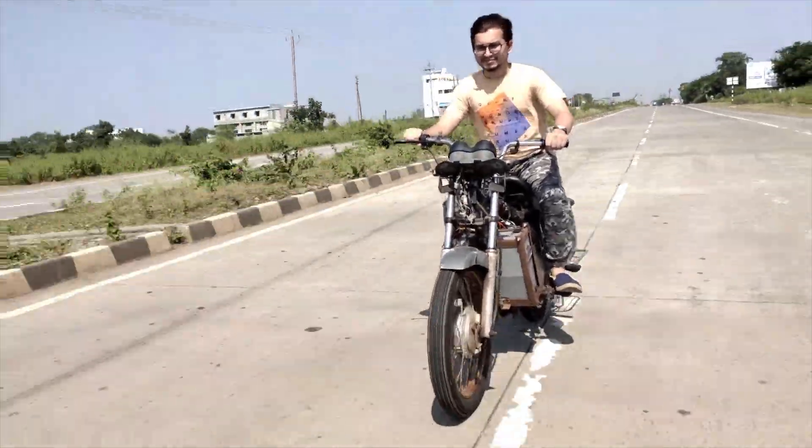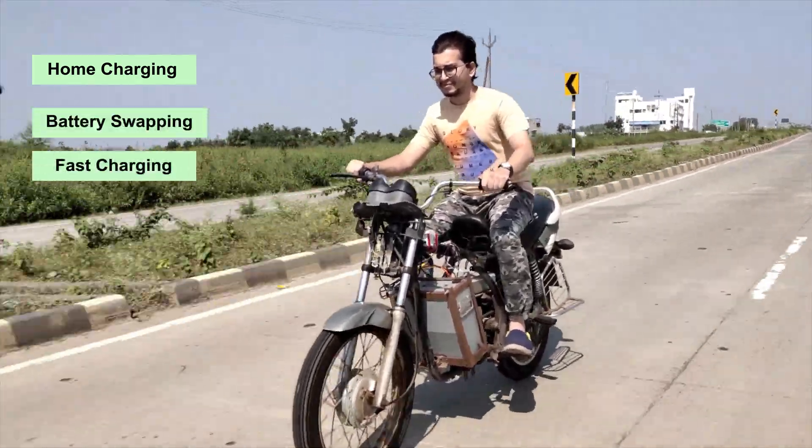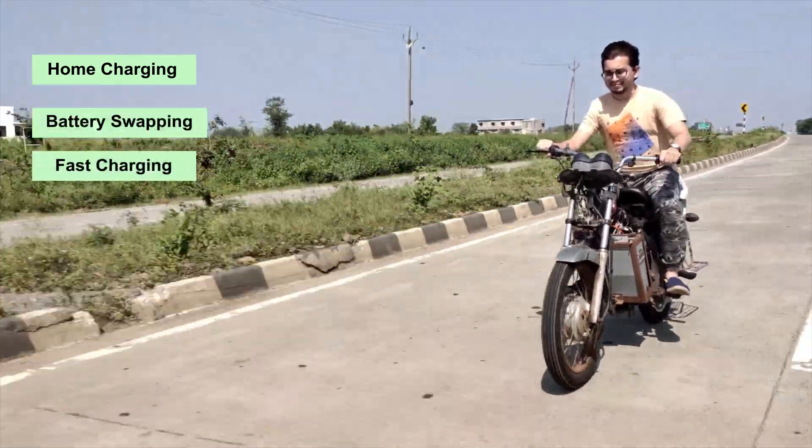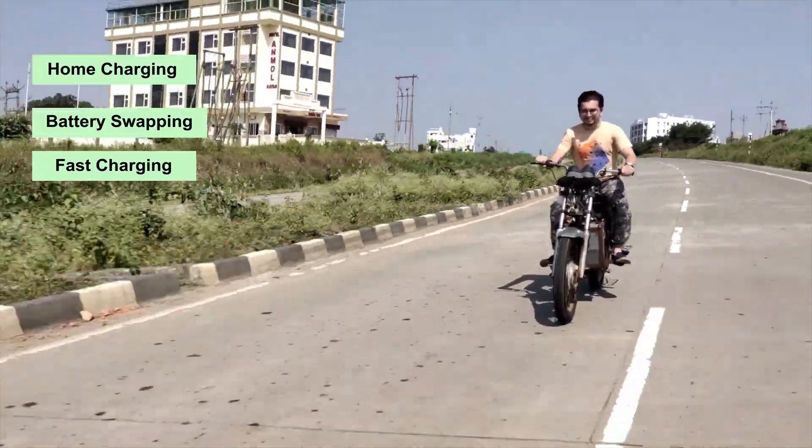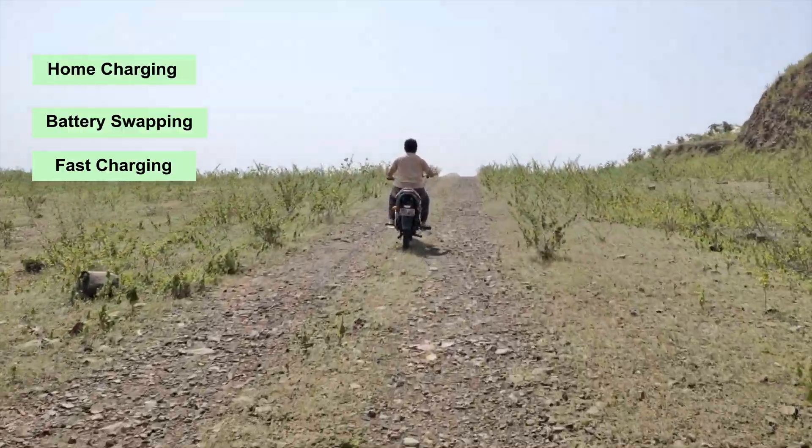This kit supports home charging, battery swapping, and fast charging. The smart retrofitting kit price starts from Rs 30,000, which includes all the essentials required for an electric motorcycle.